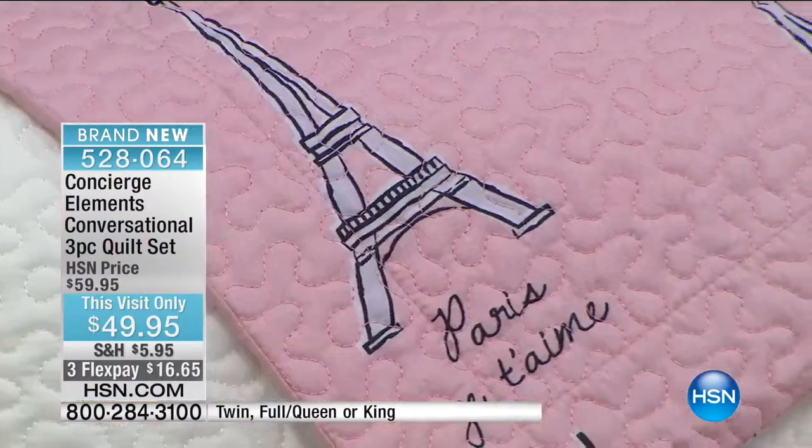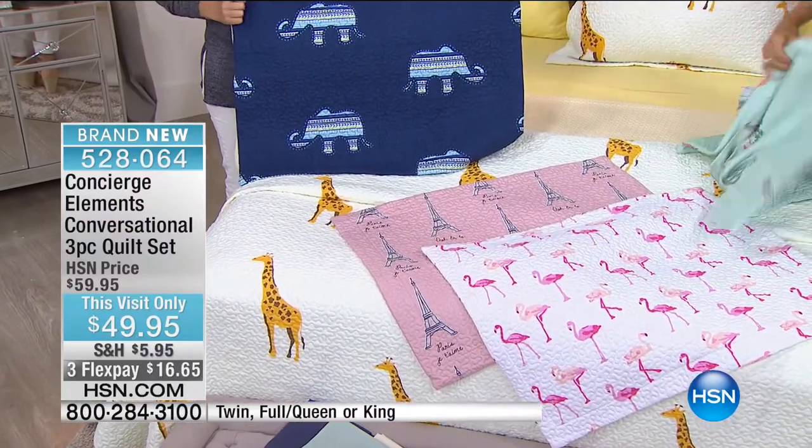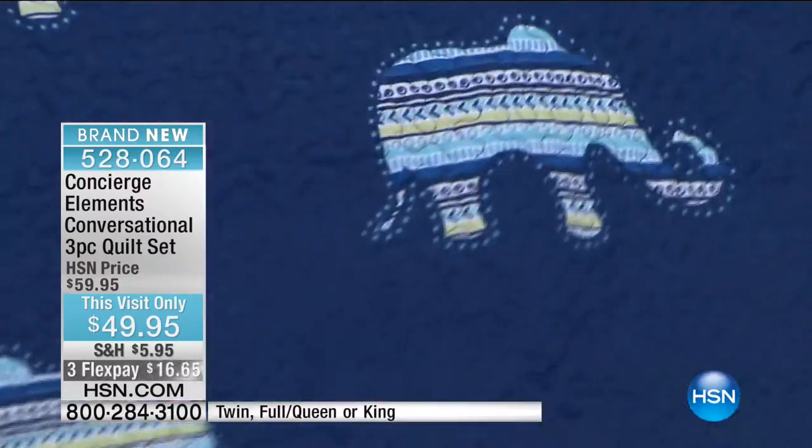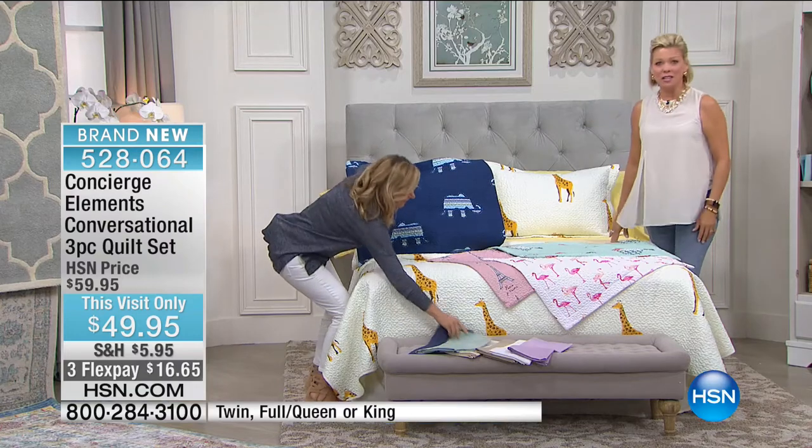They're made so well and feel so soft. A lot of times when you go for a fashion bed set they're really not the best quality — but this quality is amazing. It's so good. Here's your sparrow — they're so darn cute. Talk about a conversation starter.